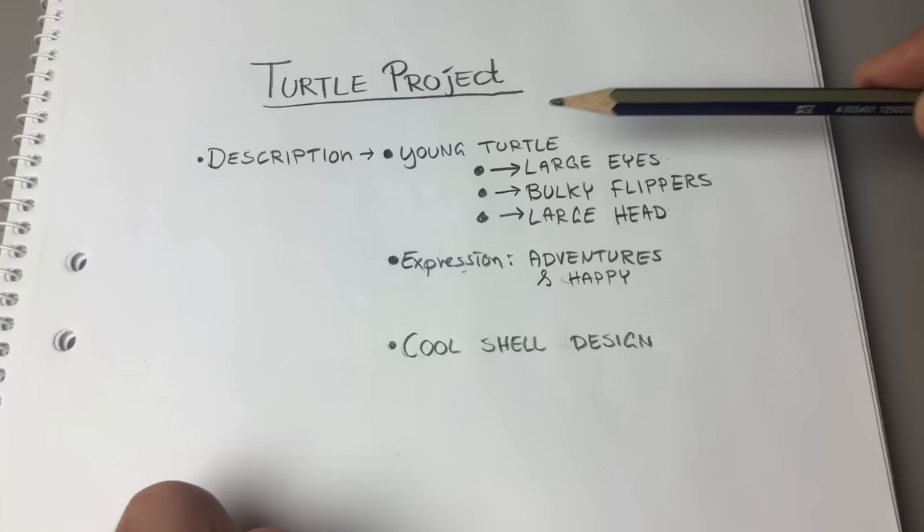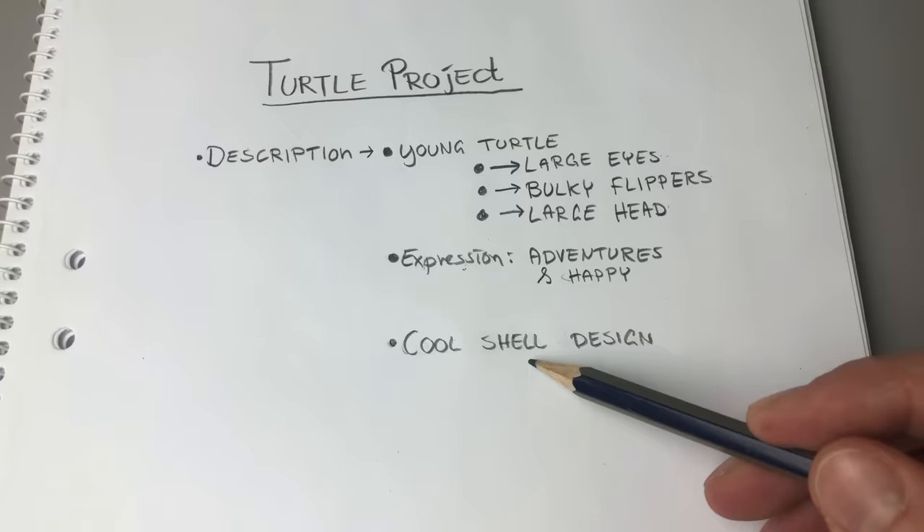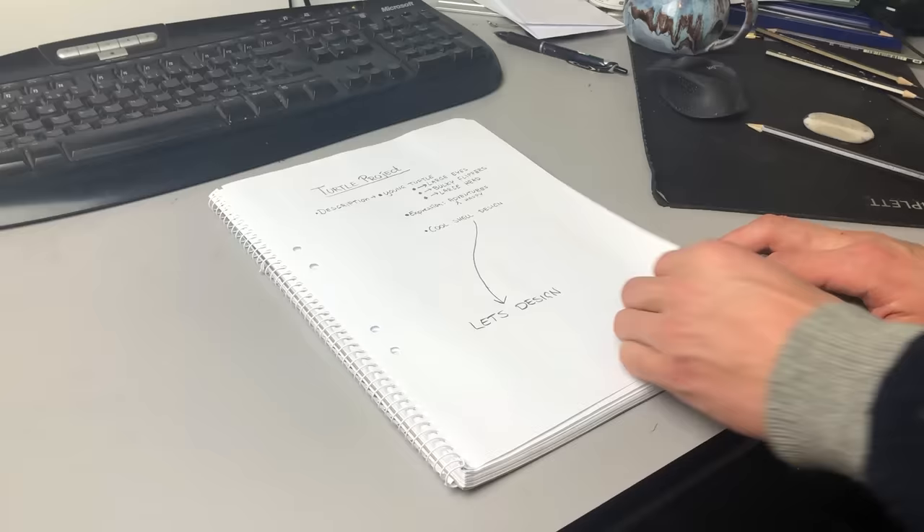For the designing process I like to keep things really loose with just a short description to send myself in the right direction. Maybe I will try to design the shell as if it is a whirlpool. With that being said, let's try to make the design.